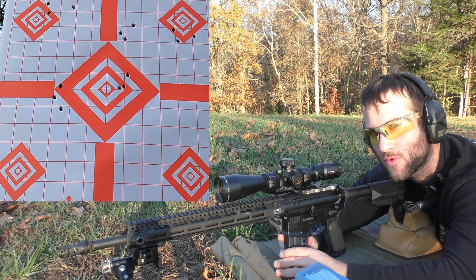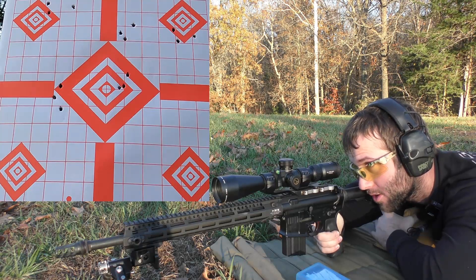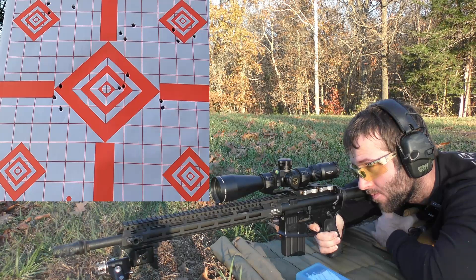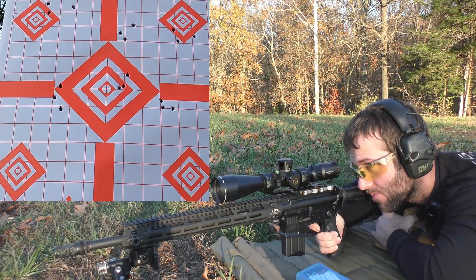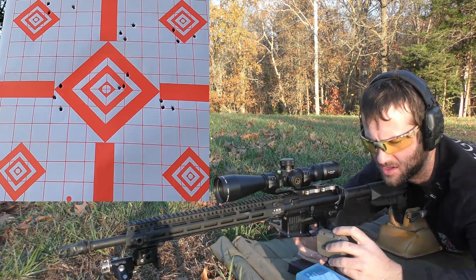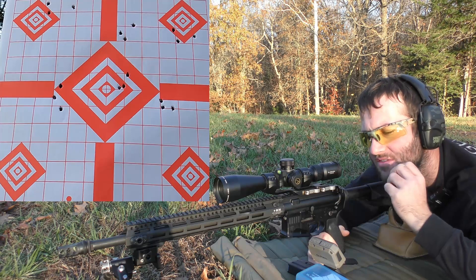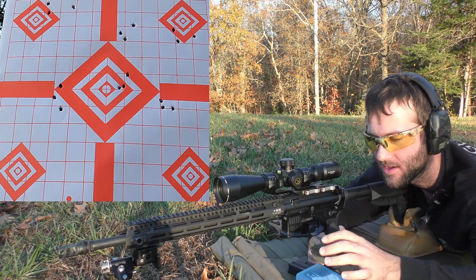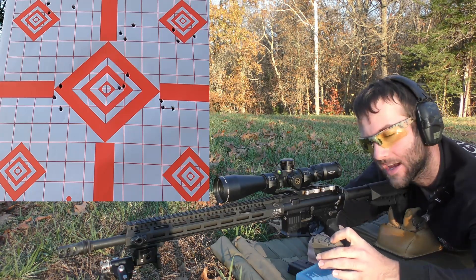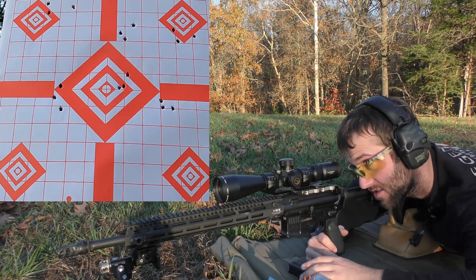Next is going to be 26 grains of H4895. We're going to be shooting for the right side of the center diamond. Velocities: 2792, 2815, 2795. Average muzzle velocity 2800, extreme spread of 24, and a standard deviation of 10.5 to 11. Now we're starting to see progress. I'm wondering if maybe the slower powders are just more desirable in this gun — that definitely shot better than anything else by far up to this point.